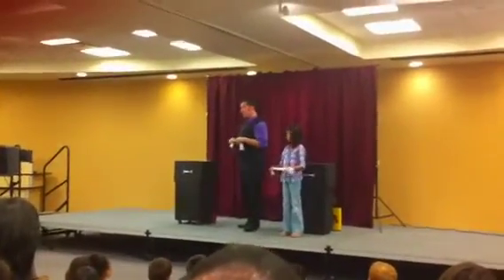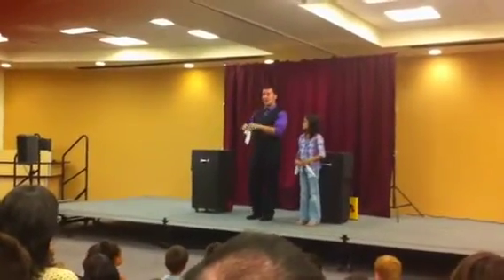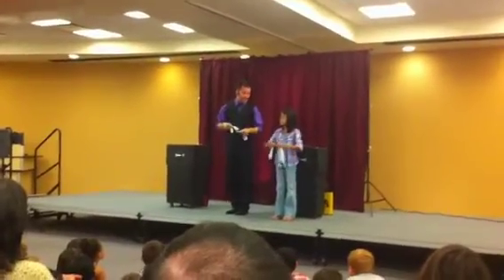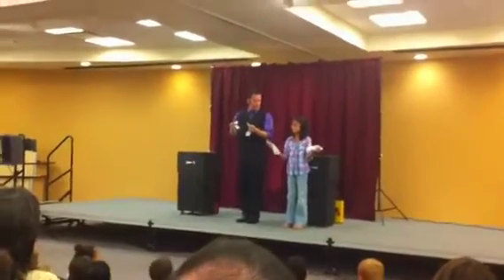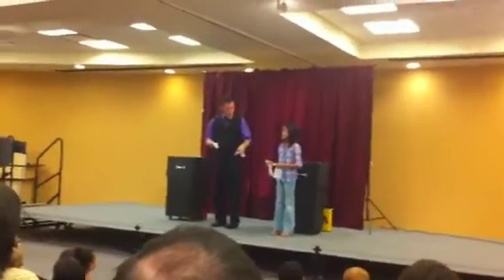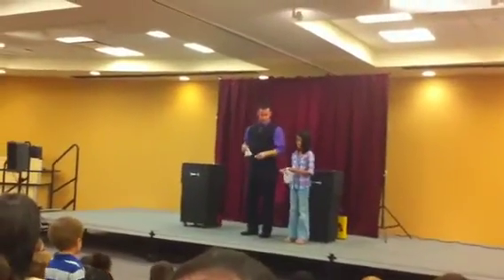This is so funny. This is actually trick toilet paper. There's something I can do with my piece of toilet paper that she cannot do with hers. I can actually tear mine, but she cannot tear hers. Give it a try. Victoria? You weren't supposed to be able to do that. Well, yeah, try it in that part again. See if we can tear one of those again.